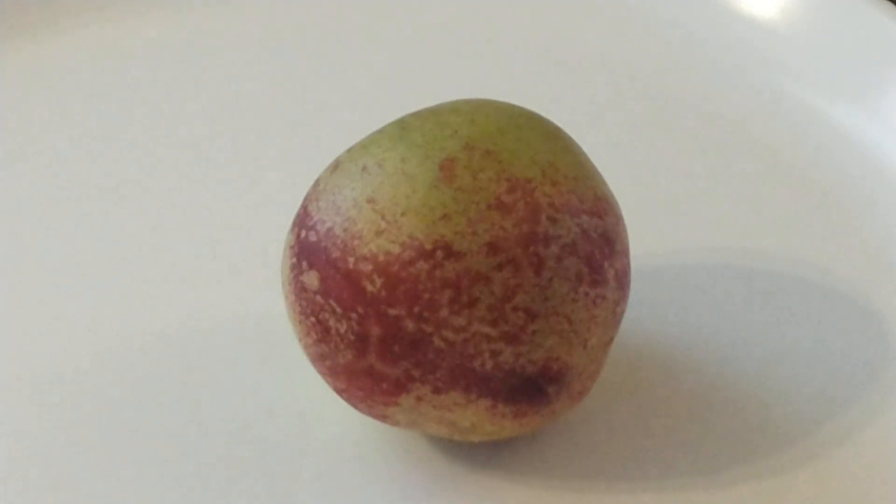Hi, this is Mel Palmer from Mesa, Arizona, and today I wanted to do a taste testing on the Snow Queen nectarine. We did a taste testing earlier this year in May on the Desert Dawn nectarine. We have six different varieties of nectarines because that's my wife's favorite fruit, and it's one of my favorites also.